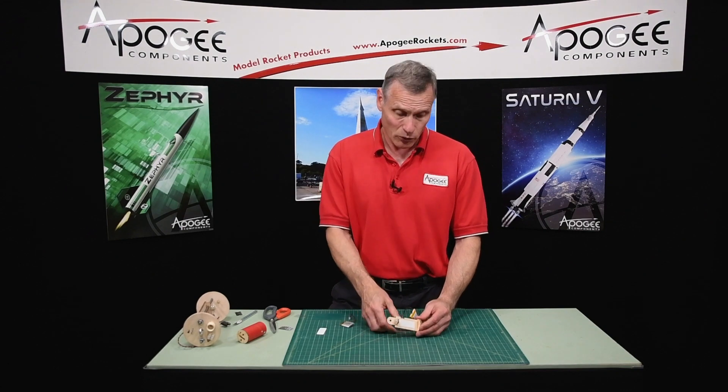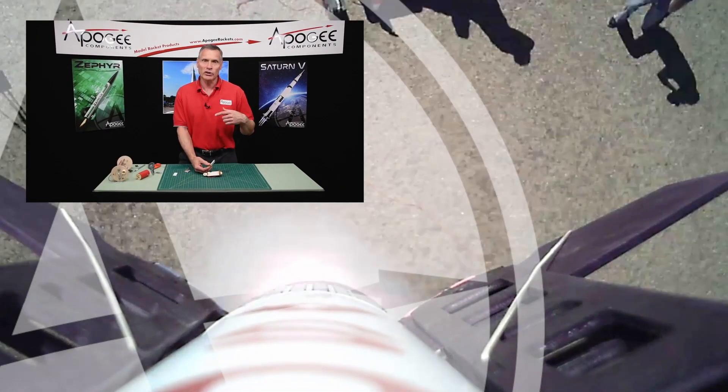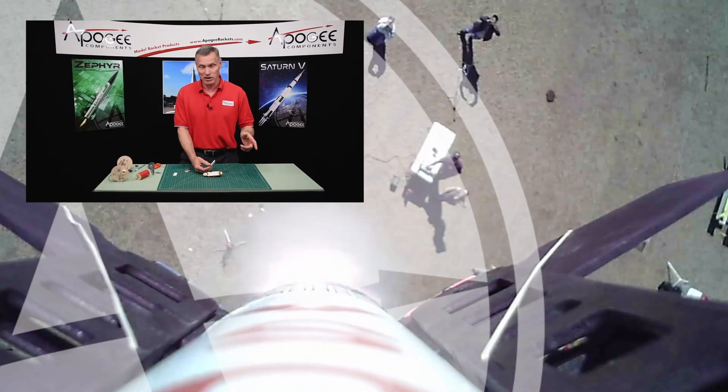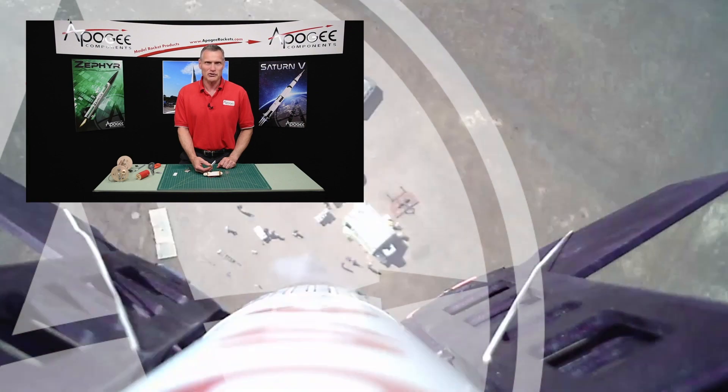So that's how I would attach the battery to an electronics bay. My name is Tim Van Milligan. You're watching the Apogee Rocketry Workshop. If you have a comment, leave that down below — if you're watching on YouTube. If you're on the Apogee website, you can always email us by clicking the email us button. May the winds be light, may the skies be blue, and may all your rockets fly straight and true.